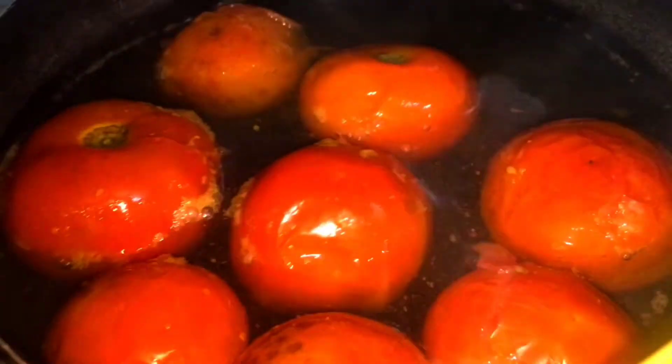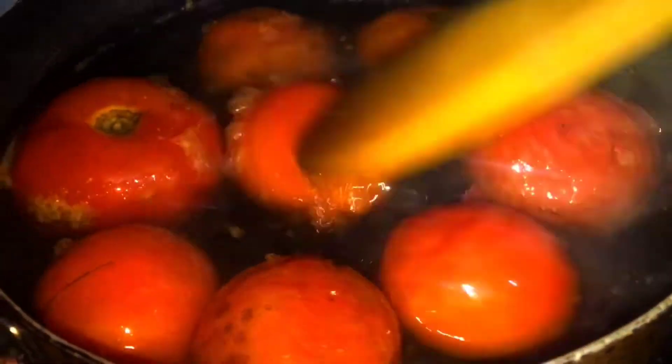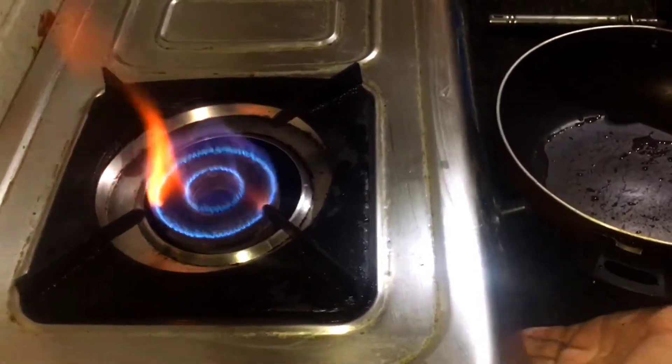This is the tomato that I'll be making paste out of. You need to boil this for five minutes, and after boiling you need to peel off all the skin and heat the pan.